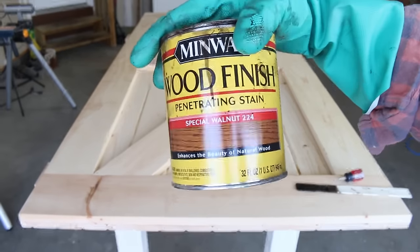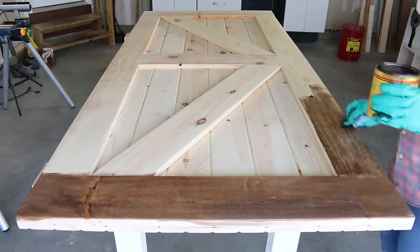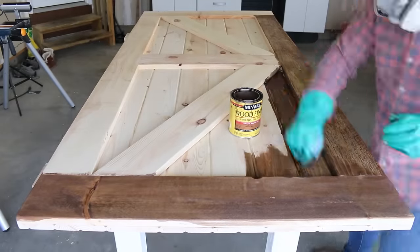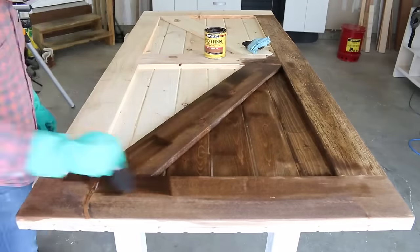After sanding the entire door, I'm going to be using Minwax Special Walnut stain. It has a really rich tone and it matches my hardwood floors, but feel free to use any stain that your heart desires — I just want you to be happy.